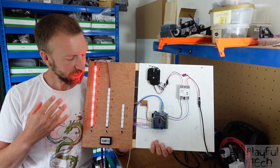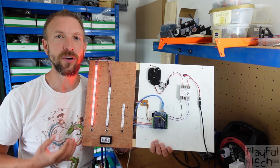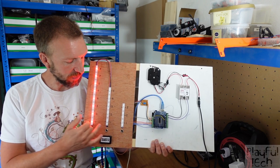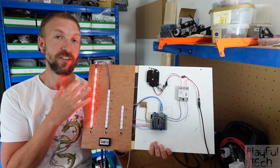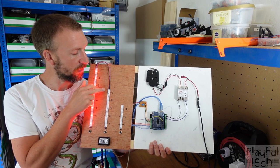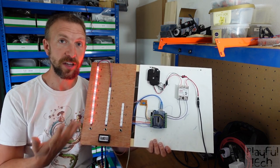Players come across three containers that can hold different quantities of some sort of material, and I'm representing that using these three LED strips here. This one has a total capacity of eight and it's currently full. Then we've got two smaller containers: this one can hold five but it's empty, and this one can hold three and it's also empty.